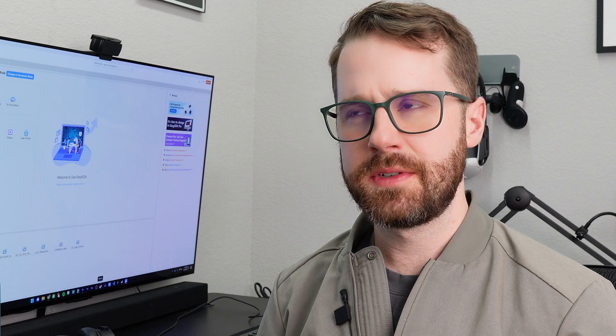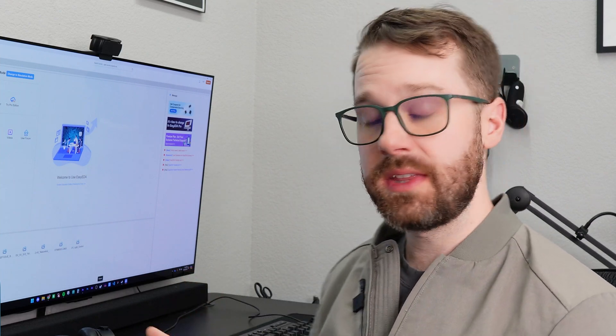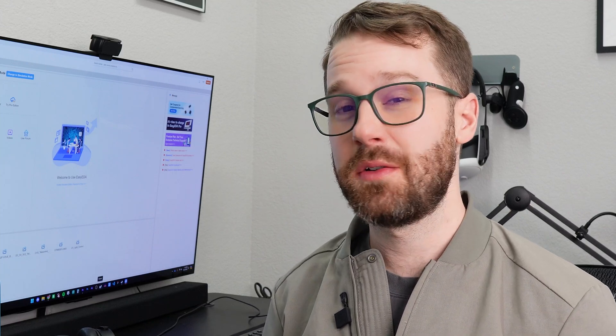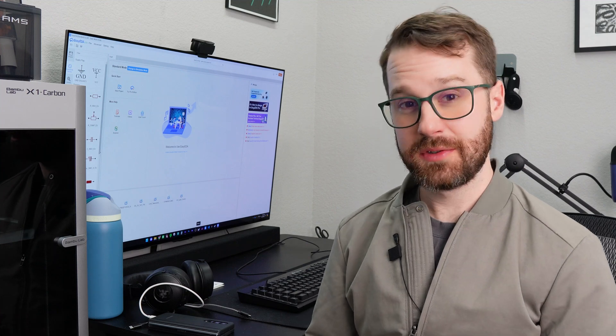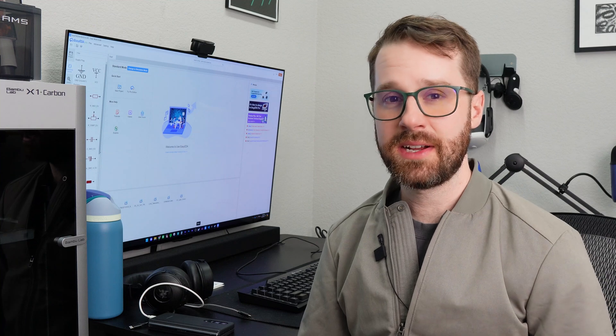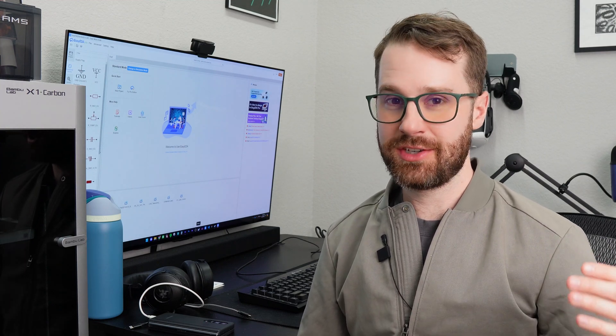In my research, I found that there are a lot of different design tools you can use. I chose to go with EasyEDA because there were a lot of YouTube tutorials and information out there, so it was easier for me to get started. The next thing I had to do was actually learn how to use the software, so I watched a couple of YouTube tutorials of people making very basic circuits and worked along with them until I felt ready to create my own.